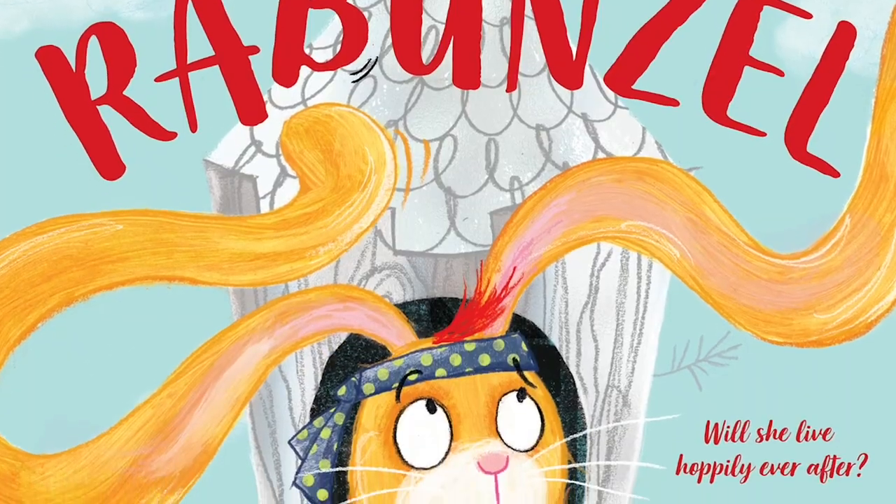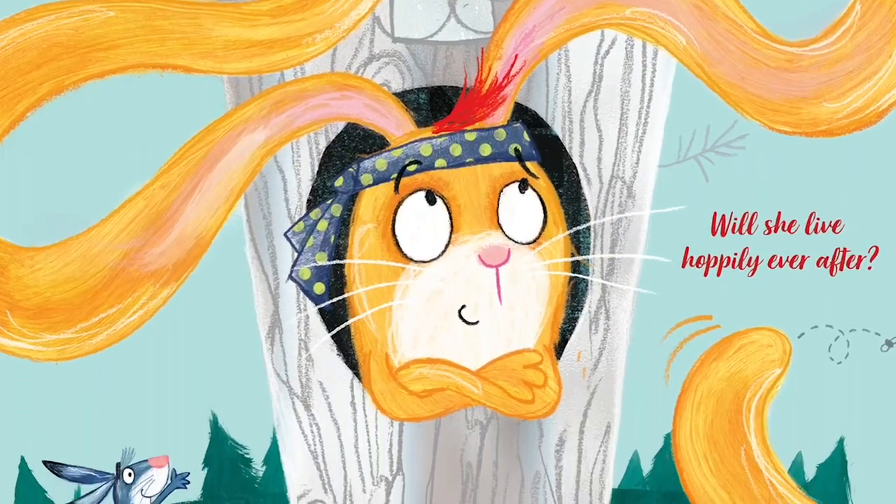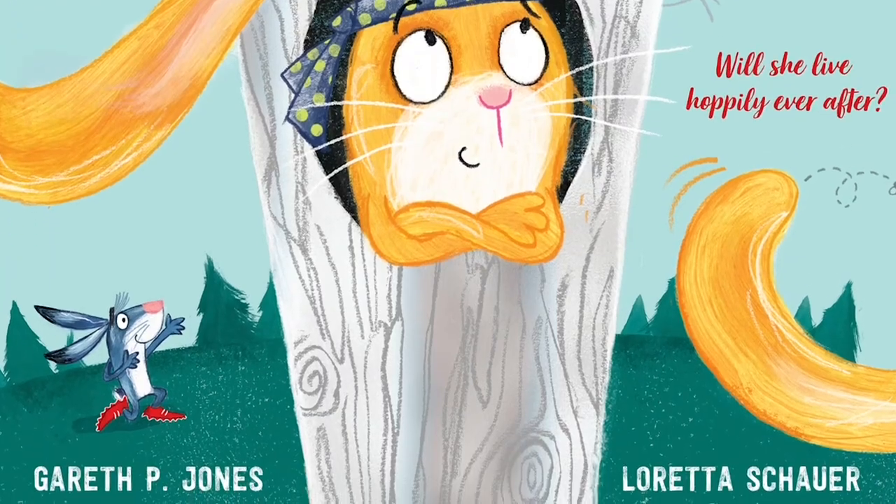Hello, I'm children's author and wearer of many hats, Gareth P. Jones, and I'm here to tell you about my brand new picture book, The Bunzel, illustrated by Loretta Shower and available to pre-order from all good bookshops. Actually, I'm here with my presenter hat on today, and I'm here to tell you about The Paper Beach Project.